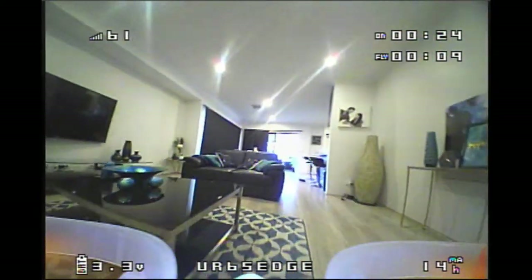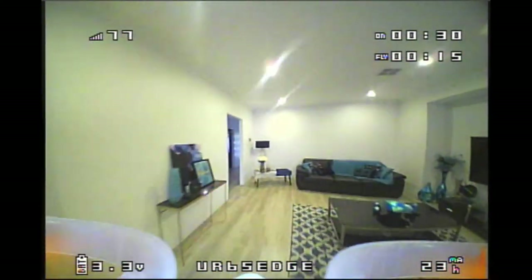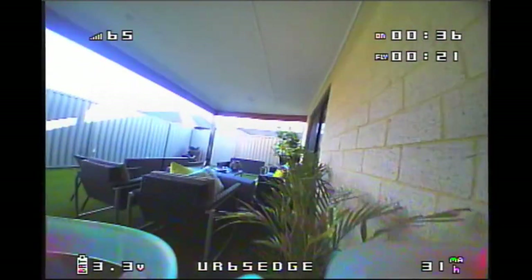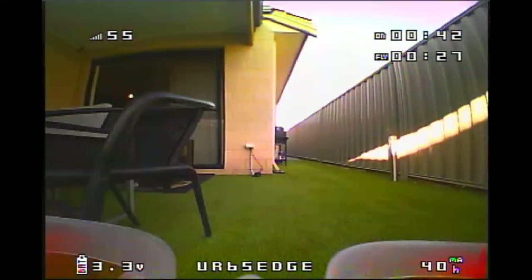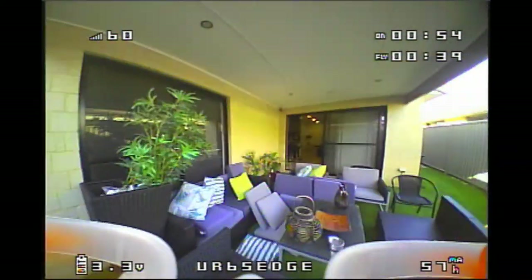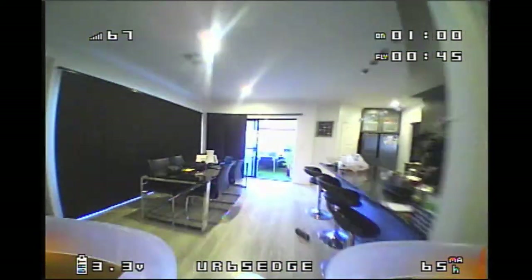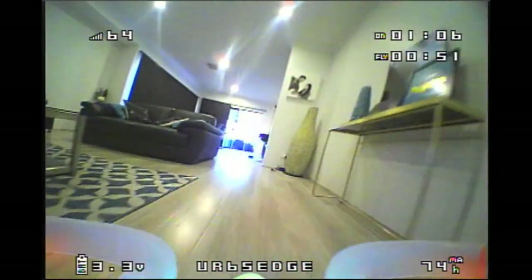Flight footage of the UR65 flying indoors.